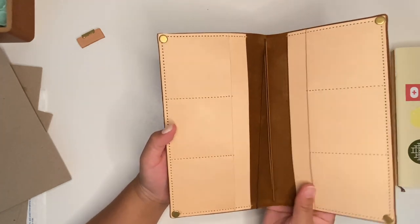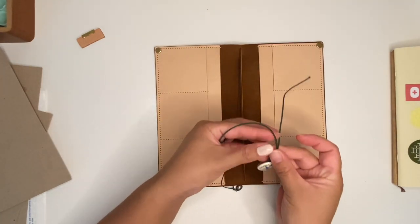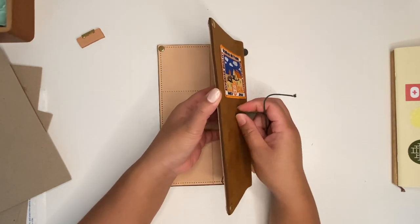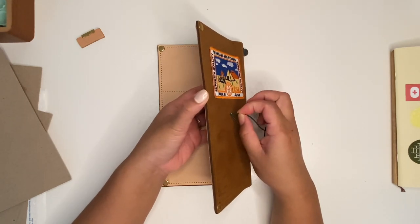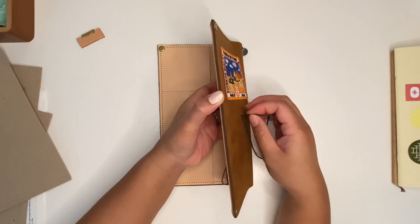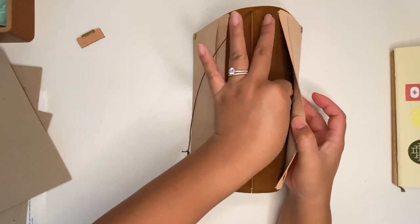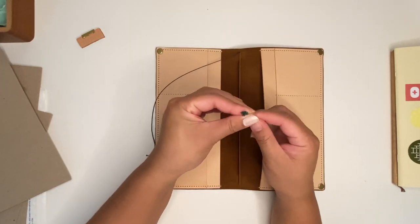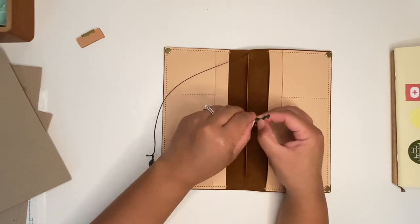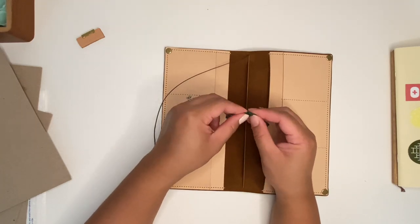So let's go ahead and add my inserts. I thought this was going to be a challenge adding the elastic but I don't think it's going to be too bad. So I just stick it in here like usual and then you go from the inside and grab these elastics that we put through. We tie the knot and we're done.